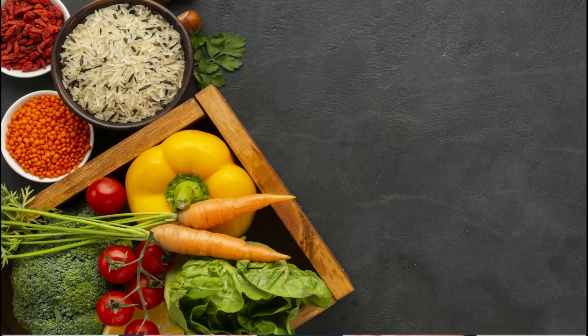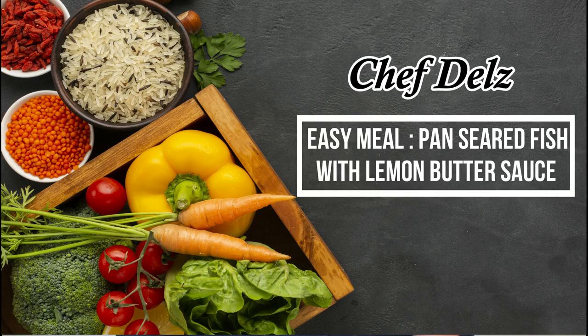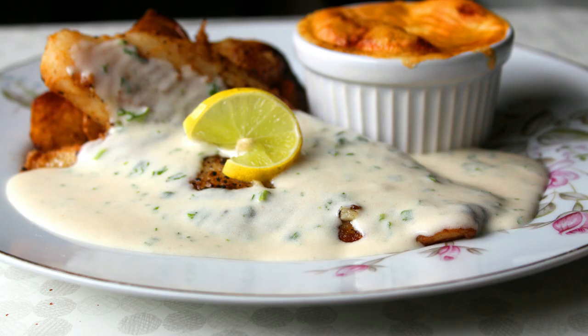Hey guys, I'm Chef Delz and welcome back to my channel. I have been getting a lot of requests to do recipe videos for entire meals. So in this video, I'm going to show you a very simple pan-seared fish with lemon butter sauce and two sides — a vegetable gratin and some pan-roasted paprika potatoes.